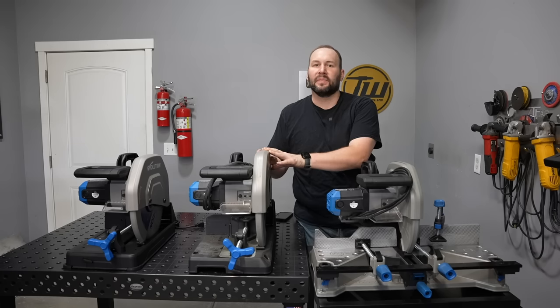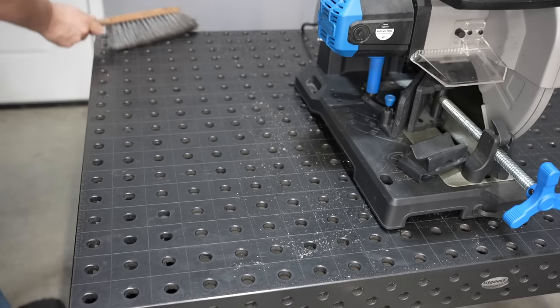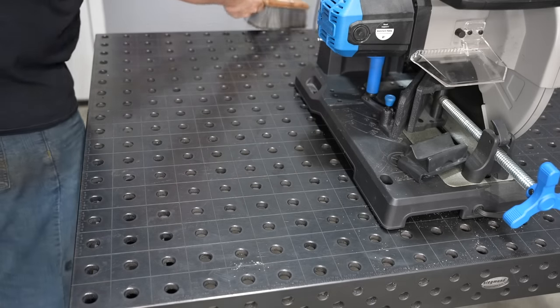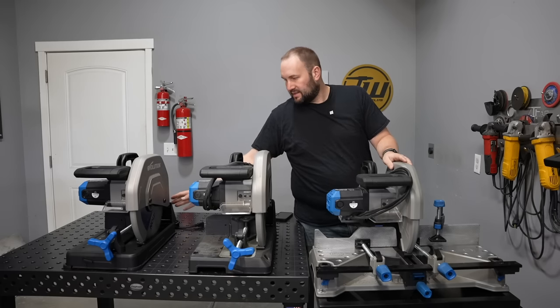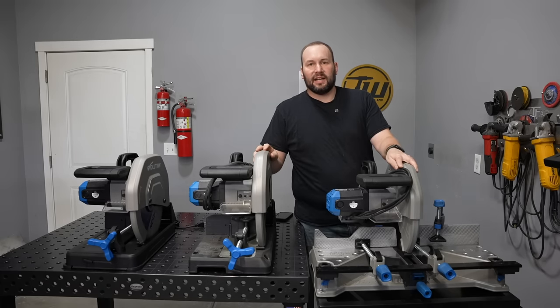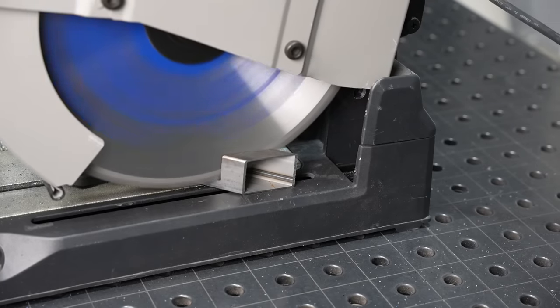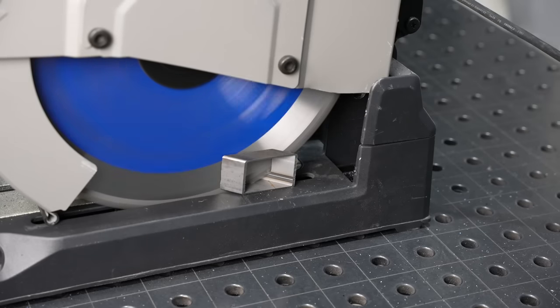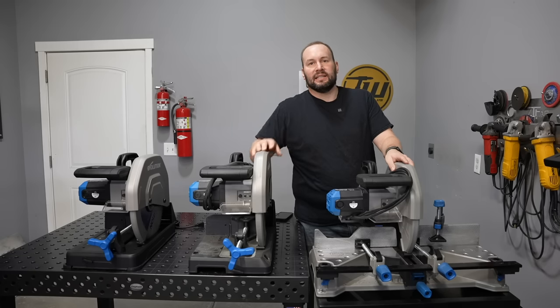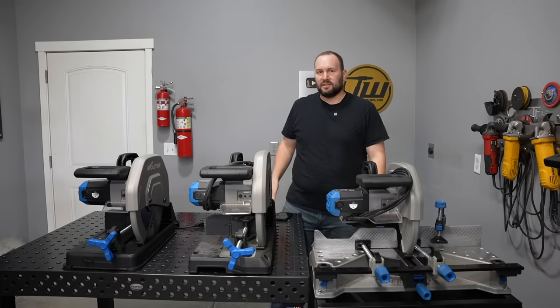Now there are some downsides. The biggest one for me is the little chips that get cut off and go all over the place. Each of these saws has a device in place to catch a lot of those, and it is somewhat effective. However, when you're cutting tubing, the chips actually get trapped inside the tubing as you cut and come out the end — that's the biggest source of chip spread. You also have some that scatter off the sides of the blade. The second downside is that they're really loud, so ear protection is a must.